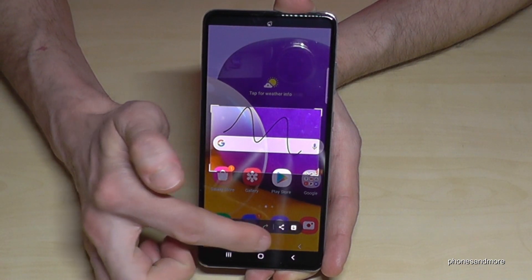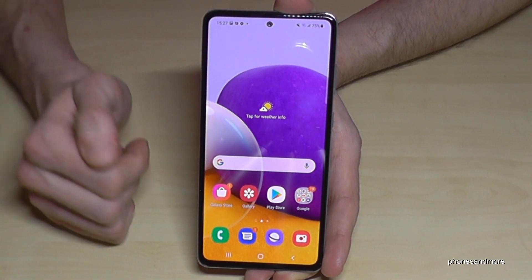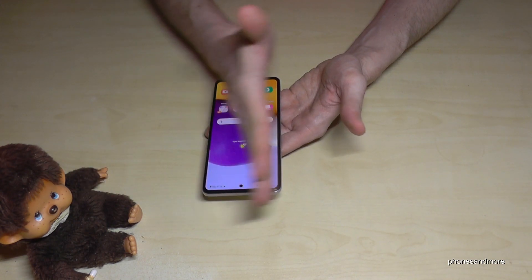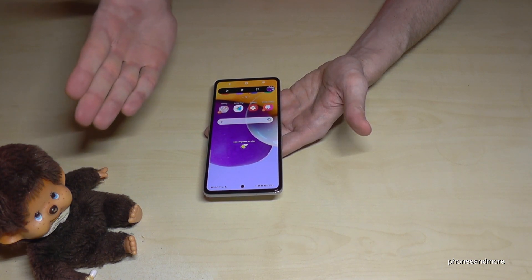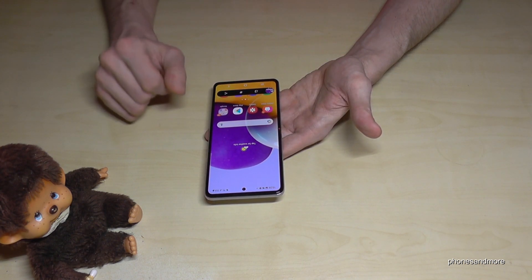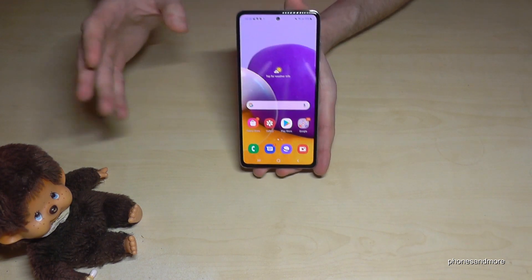There's a second way to take a screenshot by just using the edge of your palm. Swipe the palm across the screen and you will have a screenshot as well. One more time: swipe the edge of your palm across the screen and you will have a screenshot. This second feature requires a bit of training, but if you can do that it is very nice.